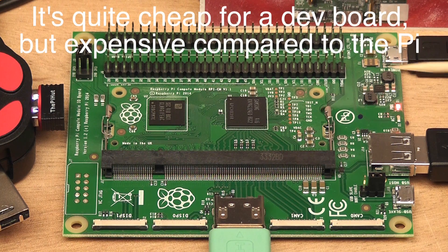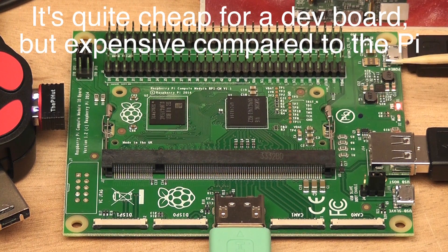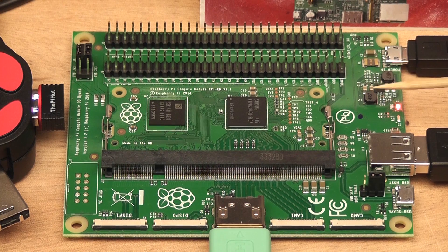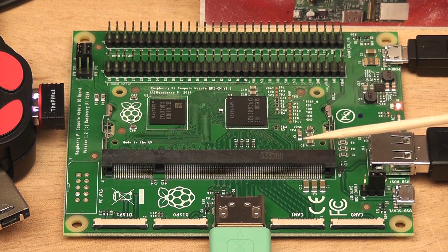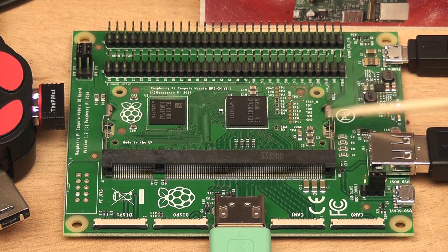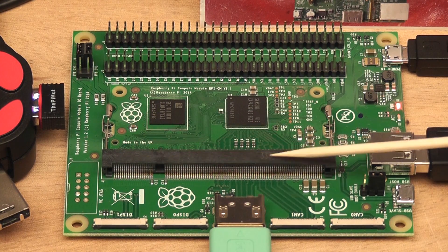So the idea is it's a development board — that's why it's expensive. It's for developers; it's really not for hobbyists or people who just want to use the Raspberry Pi. They'd be better off buying a Model A or a Model B. But this part here is the actual module itself, and that part is going to be approximately £30 when it's available. The idea is it's for embedded systems — it's for people to go away and design their own board using the SODIMM connector.